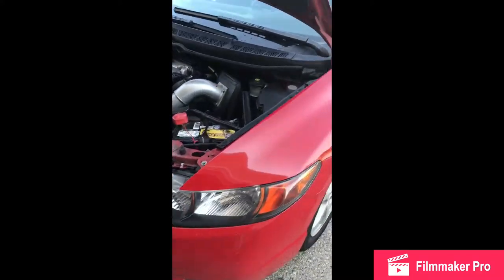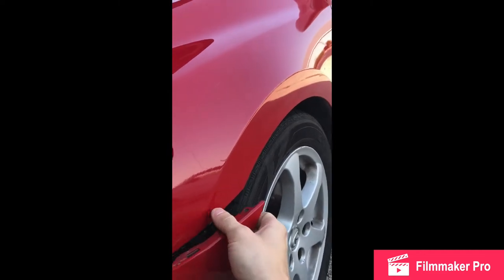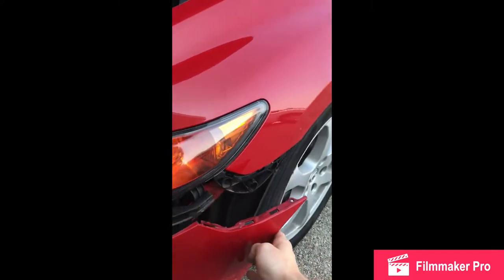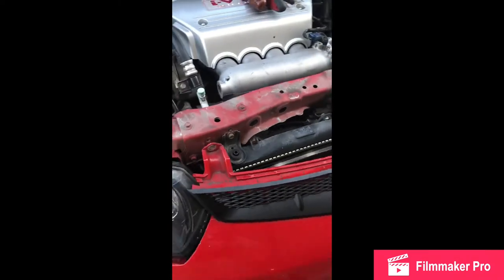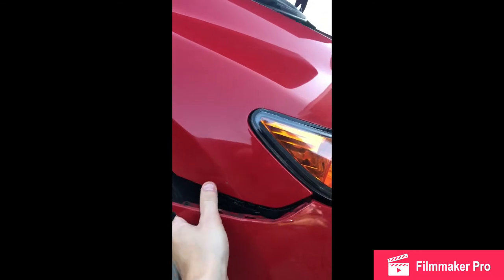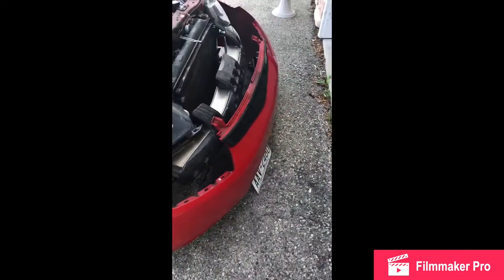Now we've got all the bolts off and the screws out. What you're going to do is pull back on here ever so gently and it just pops right off. Same thing right up there — it just kind of slides right off. Same thing on the other side, gentle tug, and then just like every other Honda, it falls apart.